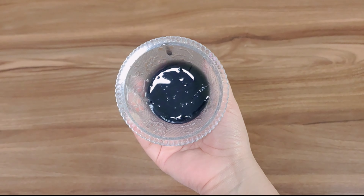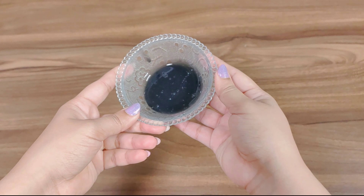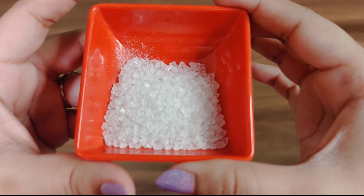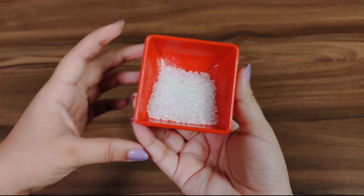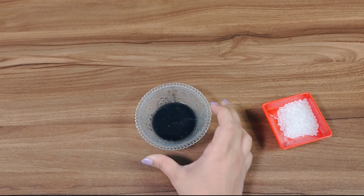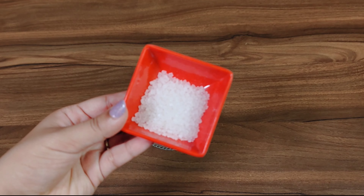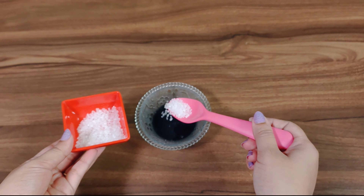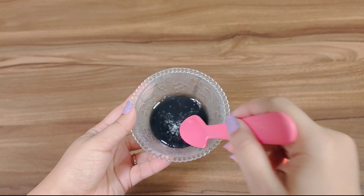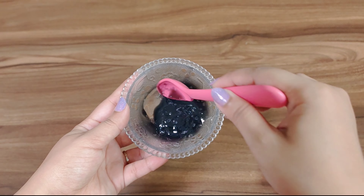So now we have about this much shampoo in the bowl. We are going to activate the shampoo with the help of sugar. Here's our sugar — as you guys can naturally see, this is sugar. Now let's activate it with sugar. I've added about one teaspoon of sugar. Let's mix it now.